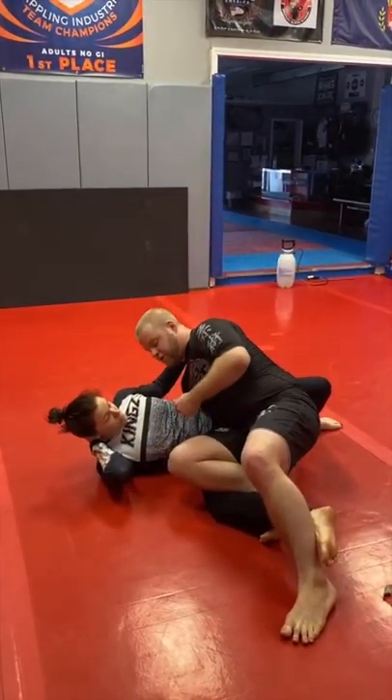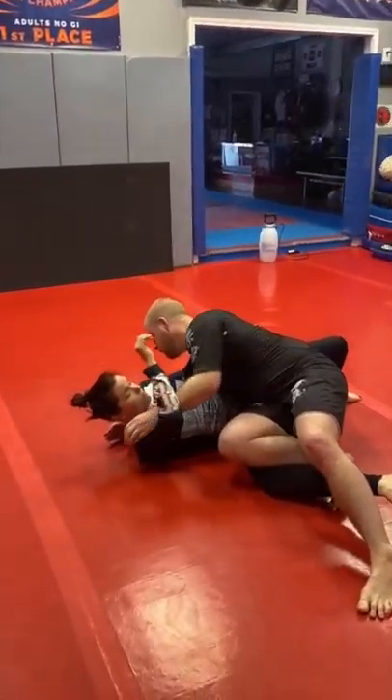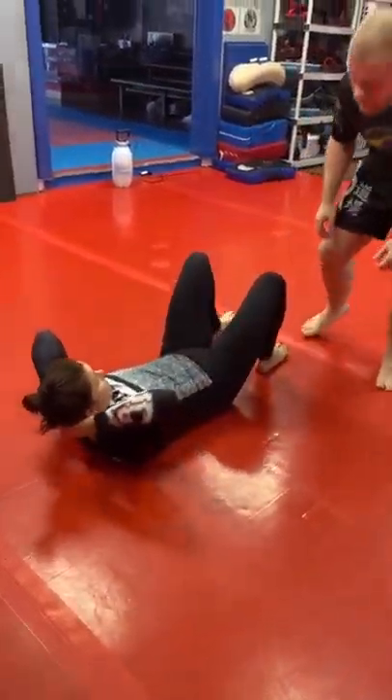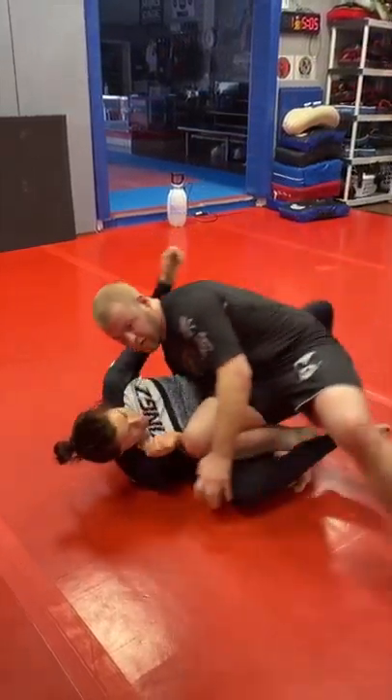I'm taking a low underhook and then I'm going to use that as I come in for an underhook or cross-face finish like normal. So from the beginning: we're shuffling, shuffling, here.